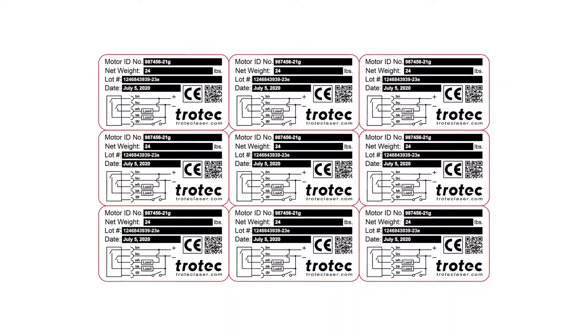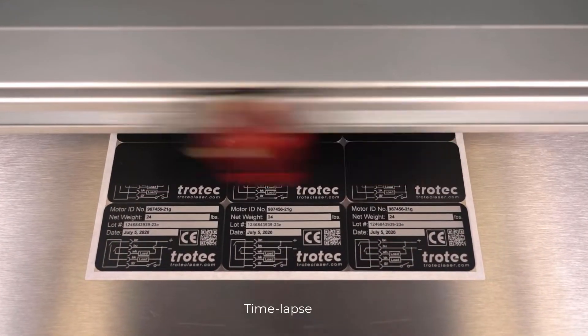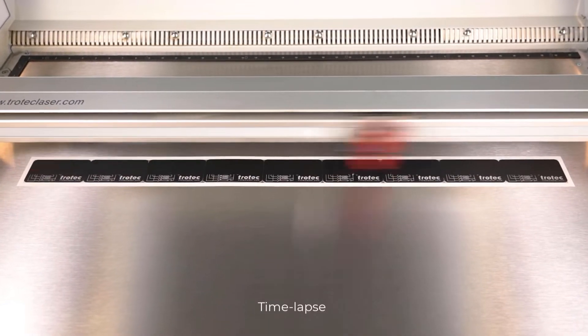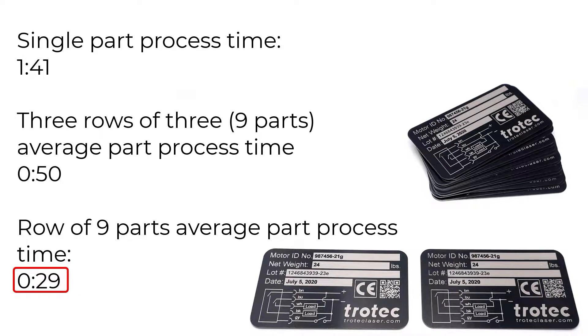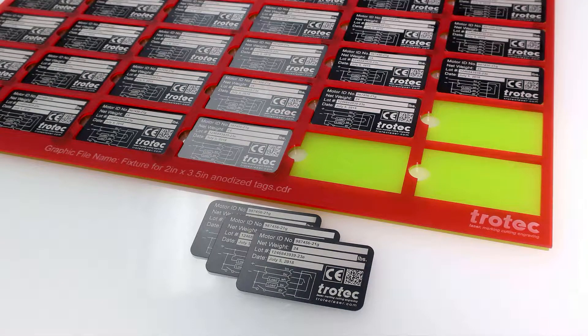However, if I run the same design in a small batch configured three by three for nine tags, the average part process time is only 50 seconds each. If I configure that same nine parts into a single row and run the same settings, the efficiency is even better, producing an average of only 29 seconds each — nearly three and a half times faster than running a single part at a time. This illustrates the drastic improvement in efficiency of running batches, allowing the laser to maintain high speeds to produce a far greater number of products. To make this process practical and efficient, fixtures are required.